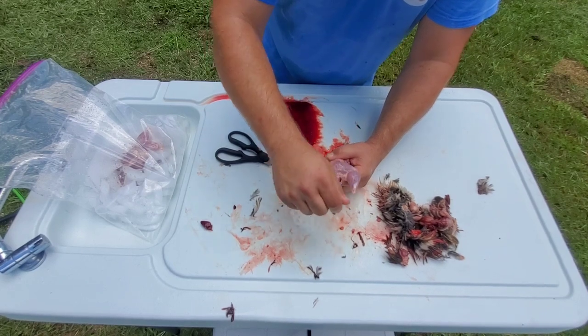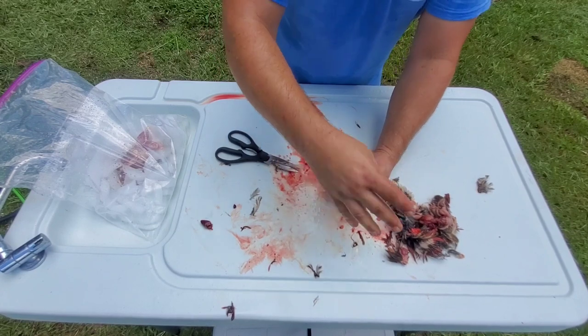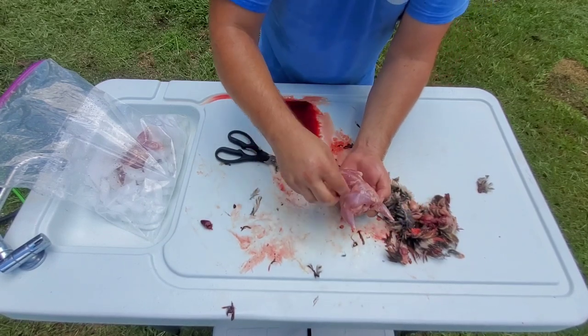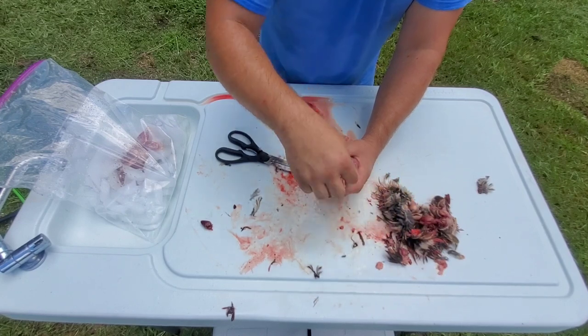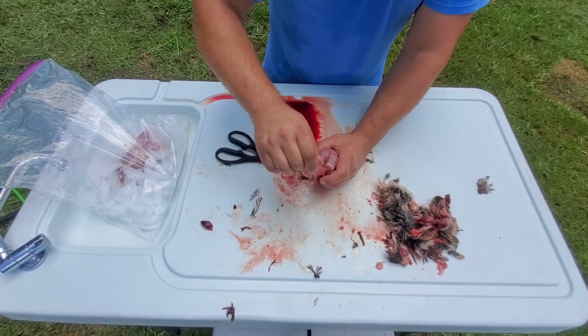I'll get the last few feathers off and dress this up a little bit — pull chunks of fat from it, just anything undesirable you don't want on there. This one here had some good fat to it.